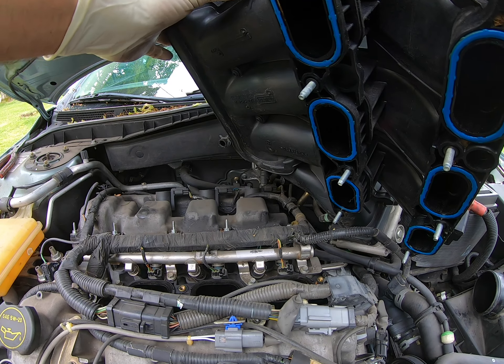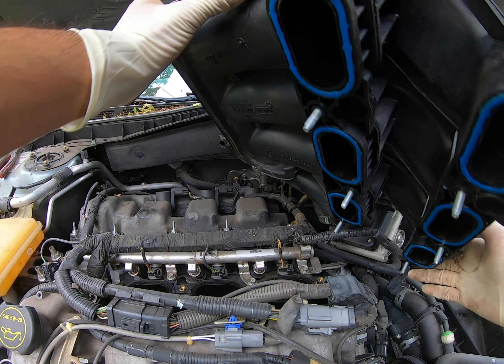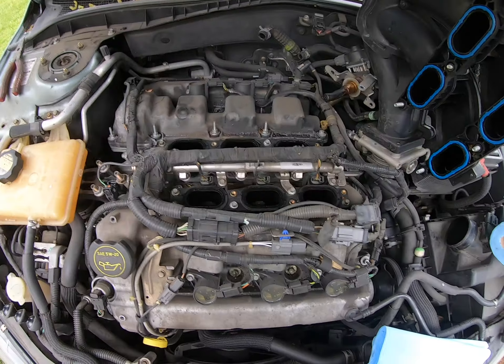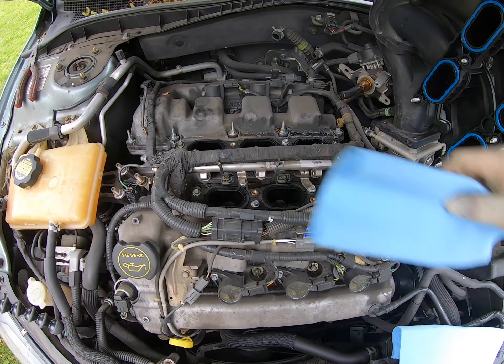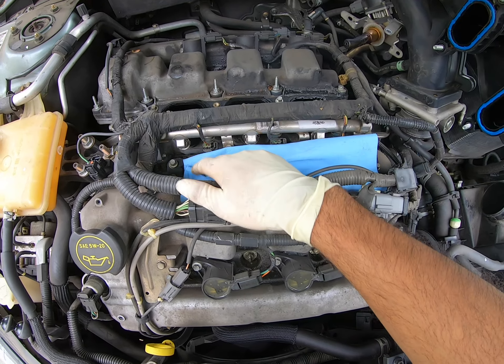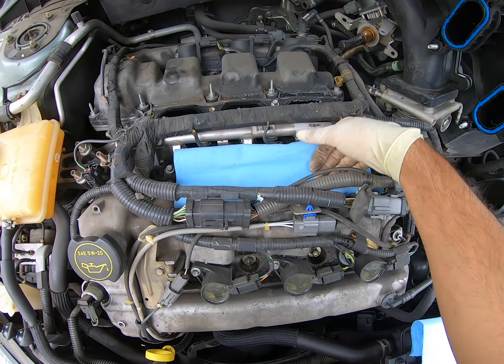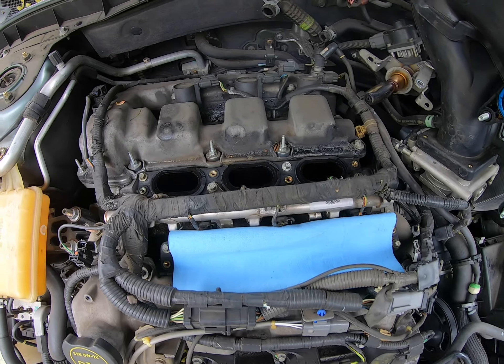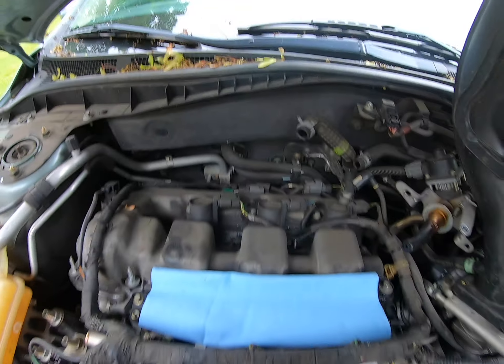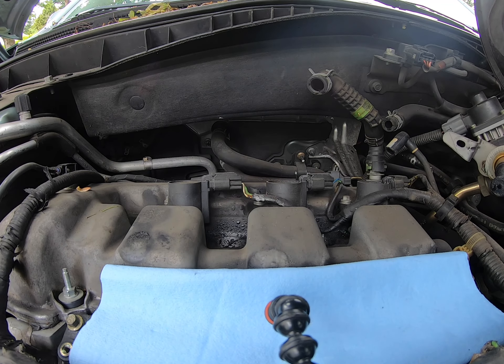Here are the six plenum gaskets. You do need to replace these, because nine out of ten, if you don't replace them you'll end up with a vacuum leak when you reinstall them — especially if they haven't been replaced in forever. Go ahead and cover these holes; I use these blue towels, but you can use tape or whatever you'd like.